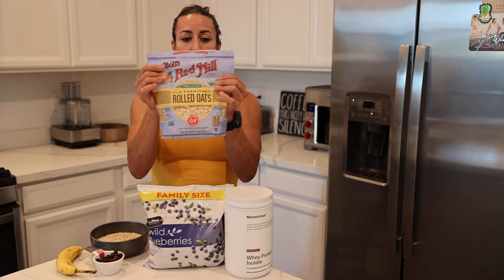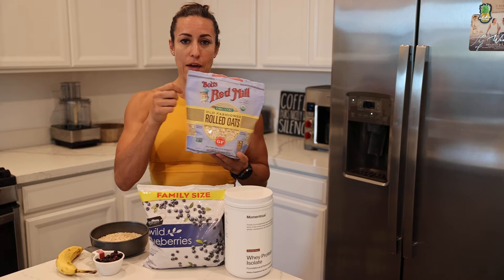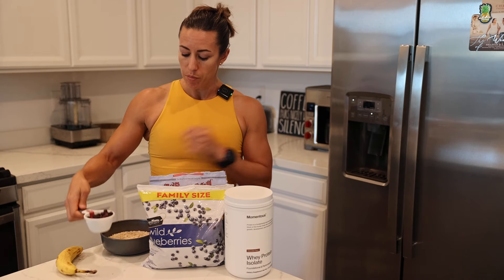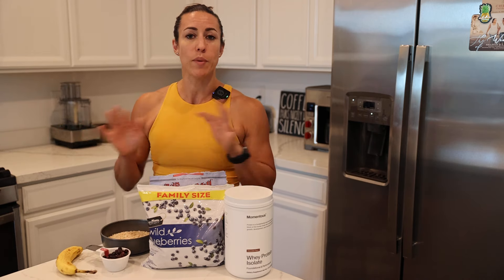What you're going to do is take half a cup of oats and put it in your bowl. Then take one cup of water, put it in there, and microwave that for about a minute forty. Microwave time might change depending on where you're at.